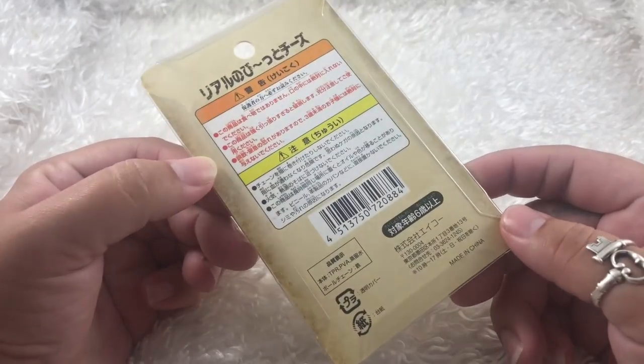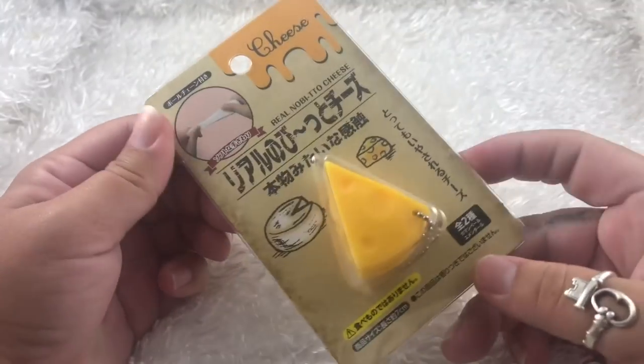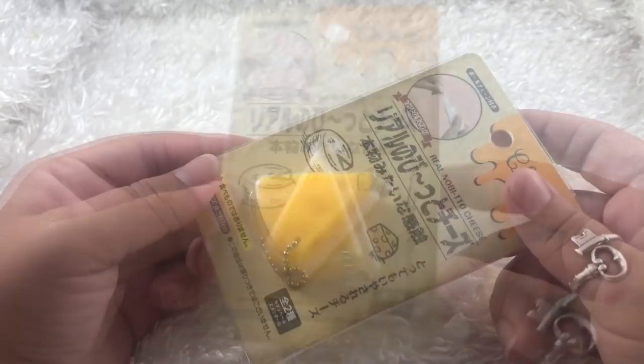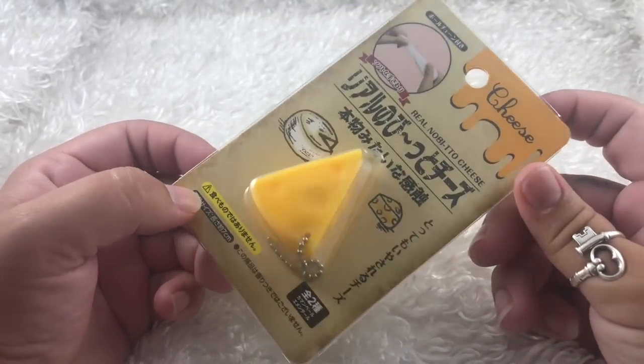I am not sure what brand this is from because it is all in a language I do not read. All I can read is cheese right there. So let's just go ahead and open it and see what's inside.